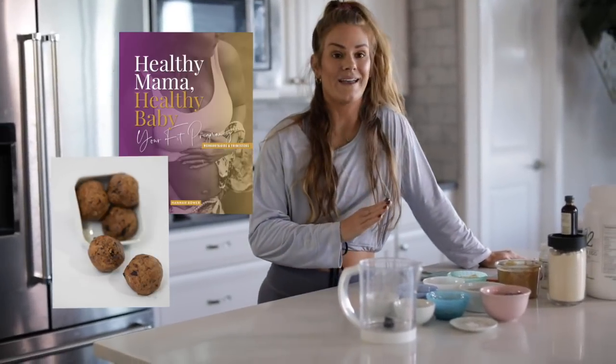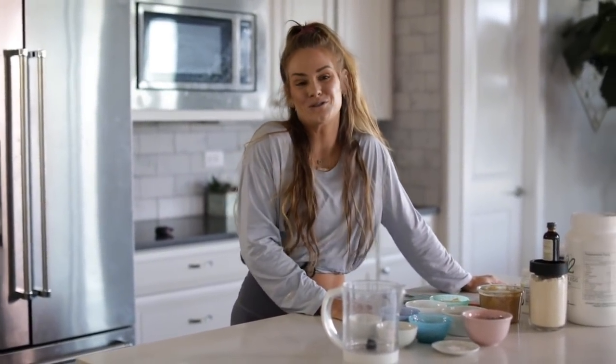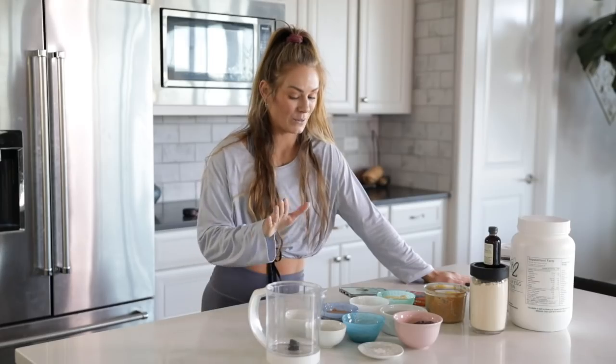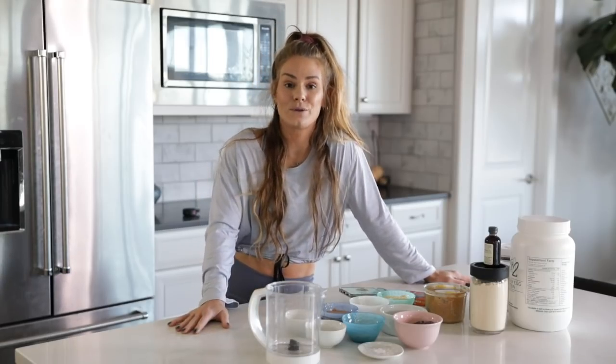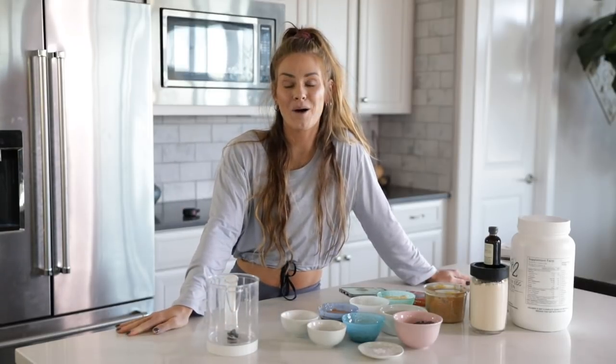This is directly off of my pregnancy guide. It doesn't mean you have to be pregnant to eat these. These are delicious, nutritious for anybody — Jaden absolutely loves them. It really involves two things: we put them in a food processor, we blend, and then we put them into balls.